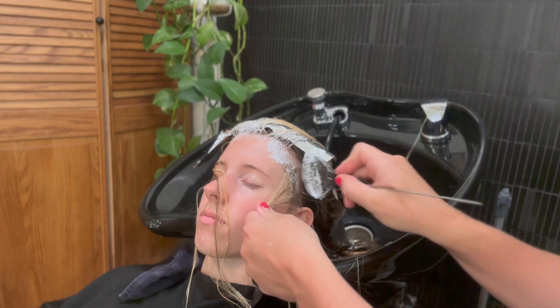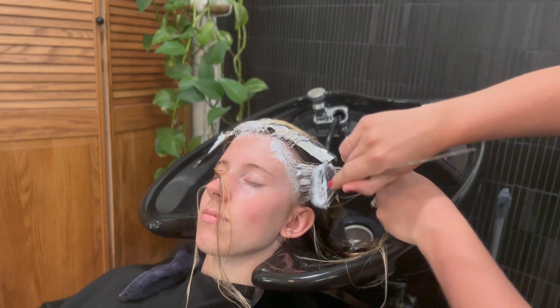This helps to get all the little baby hairs that she has around her face and get all those nice and bright.